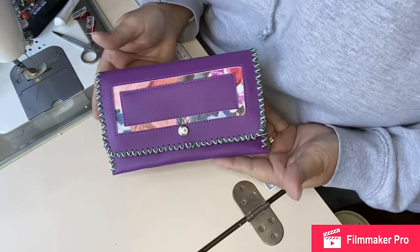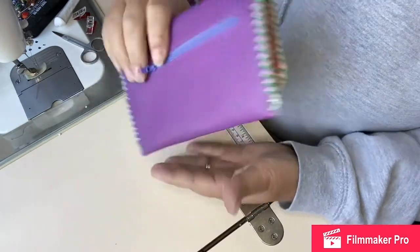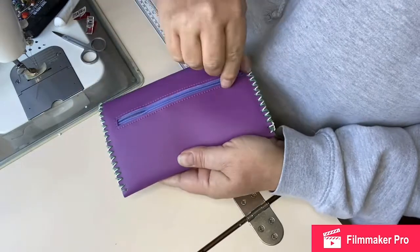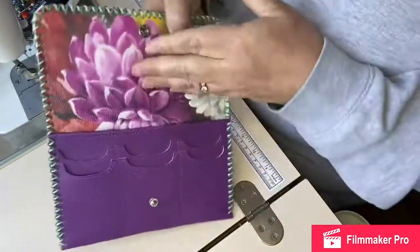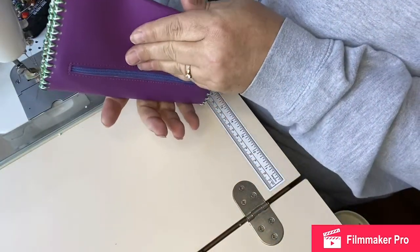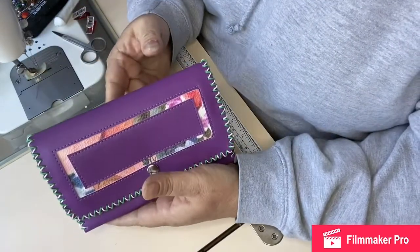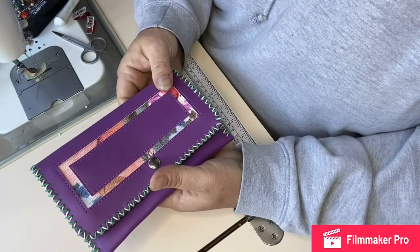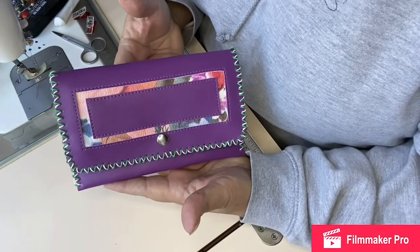There we have it — our completed wallet. I've added a bit of decoration to the front, we have our fabulous coin slot in the back, our paper money slot and our card slots. This is such an easy wallet to customize. I've added decaville into this one so it's a little bit stiffer, but I've done some without and I'll show you some of the other samples I've made so you can get an idea of other things you can do.